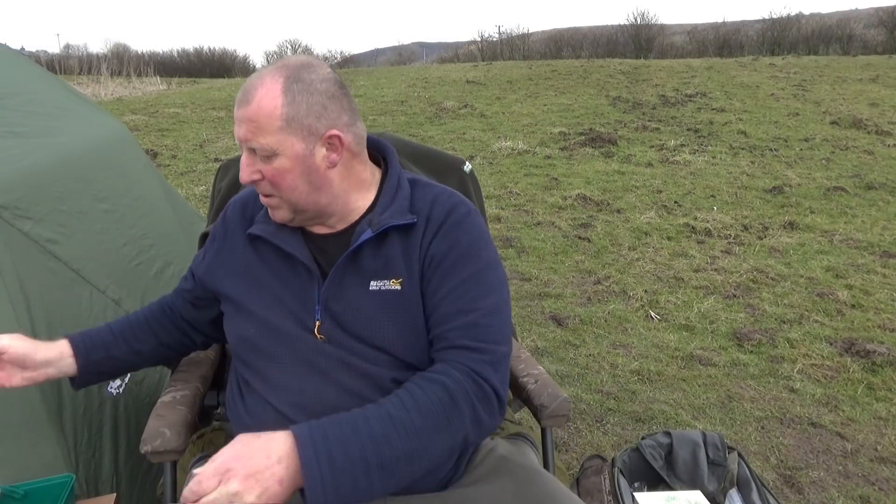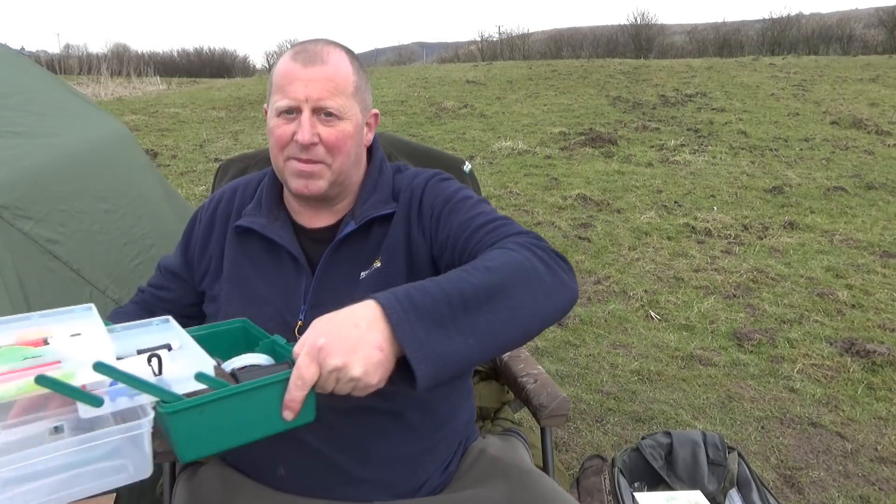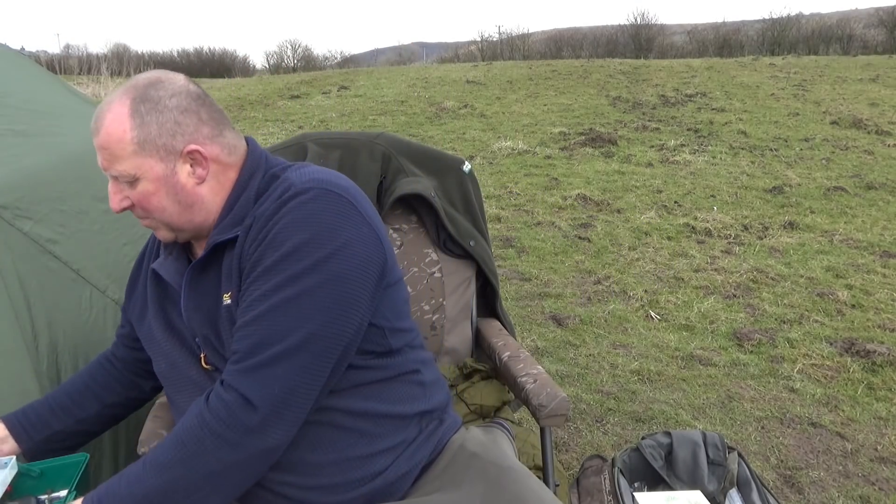Some of you may notice in the background that I use a traditional tackle box. I do have the flat tackle box of course, but I like that type of tackle box — I guess I've used it all my life and I still use it. It takes up a lot of space and I don't really care.